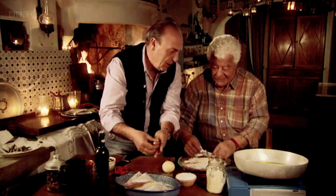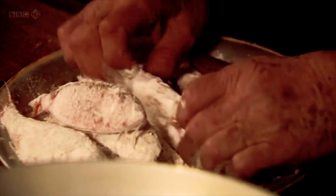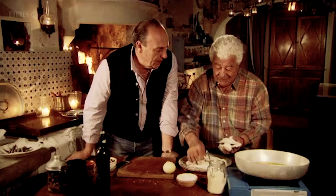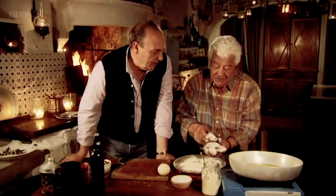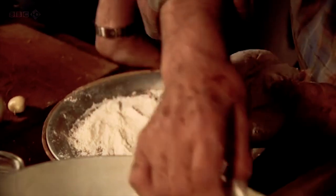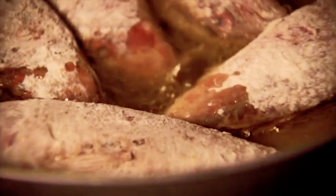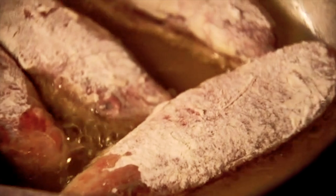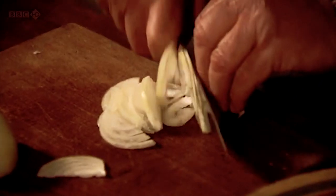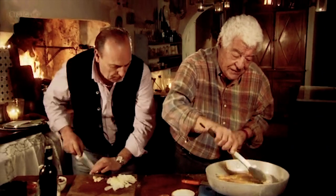The flour sticking on the fish helps it absorb more of the sauce later. Now I shake off the superfluous flour, and then one by one into the pan. Look at this — they become slightly brown on each side. I use good olive oil for this because it gives a lot of flavor.